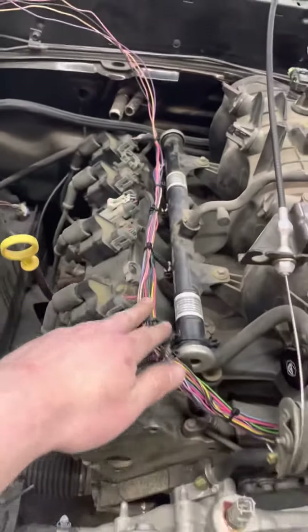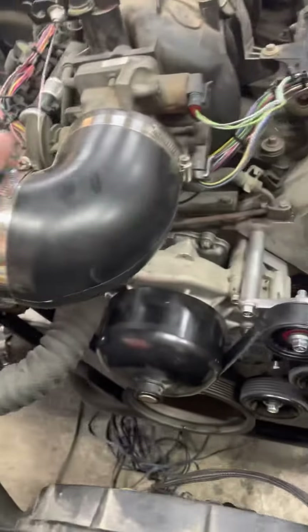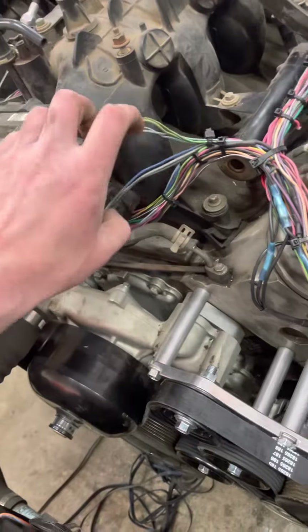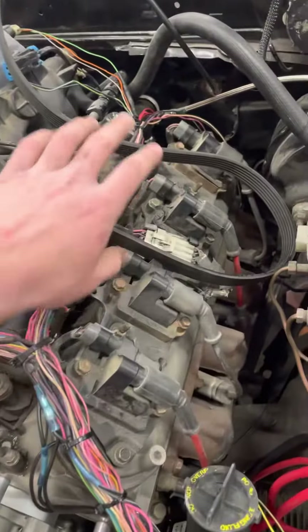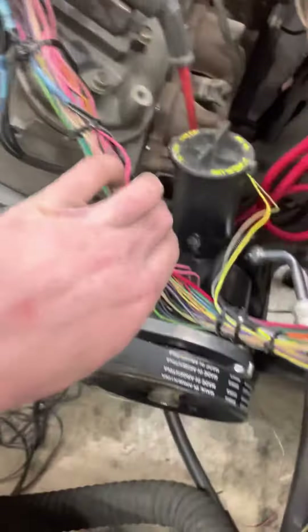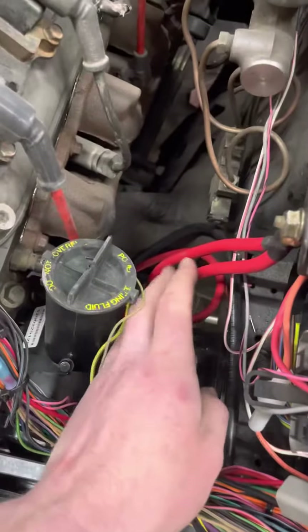Working on finishing up the harness here. Got the O2 sensor right there — it'll run smoothly. The main wiring harness runs under the intake there, sensors nice and clean. Wiring going up to the MAP sensor, knock sensors, cam sensor back there, other O2 sensor, and coolant temp sensor. Got the wire going down to the alternator.